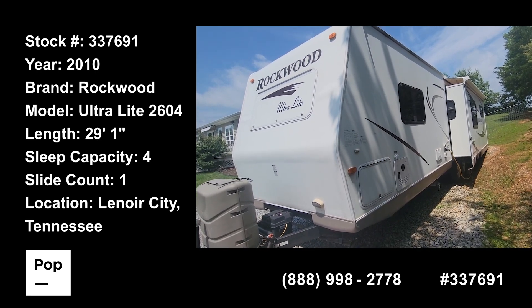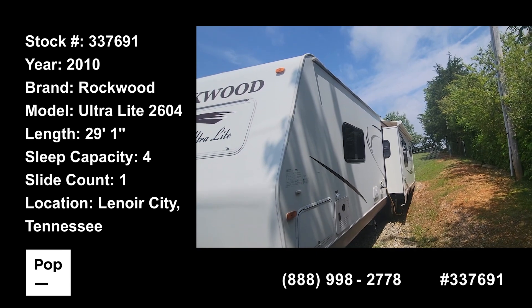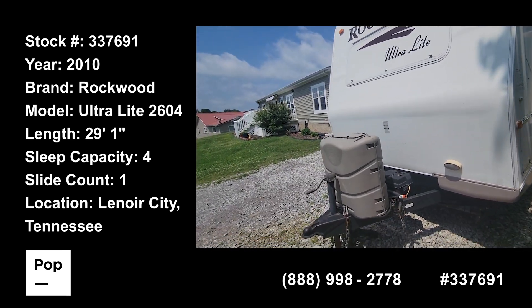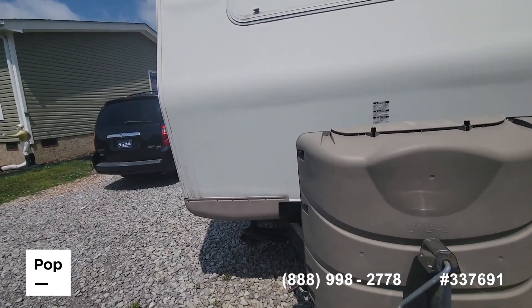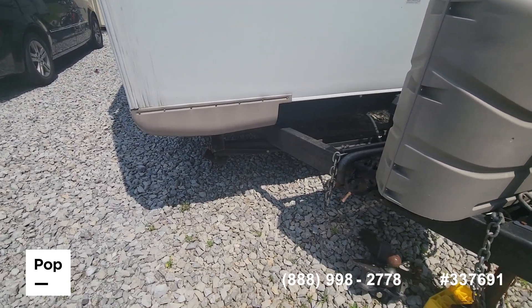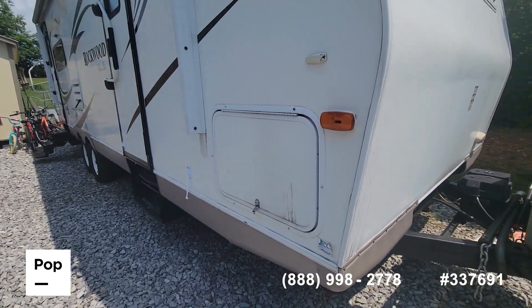This is a 2010 Rockwood Ultralight. This unit has one slide with a topper unit, propane, batteries, manual stabilizing jacks, and pass-through storage.